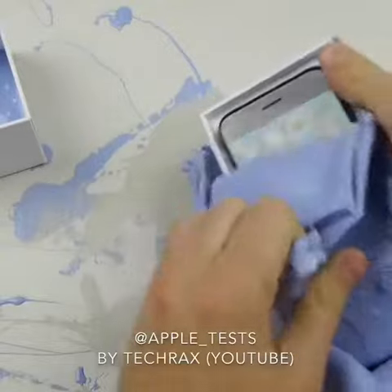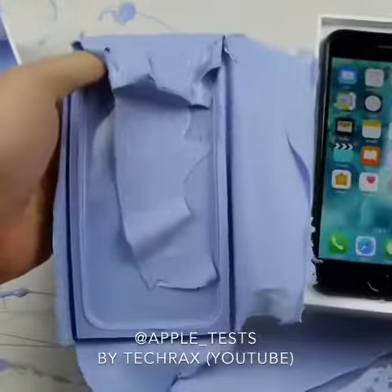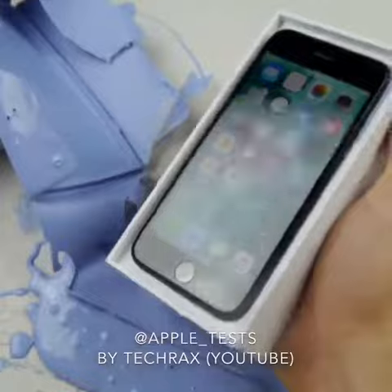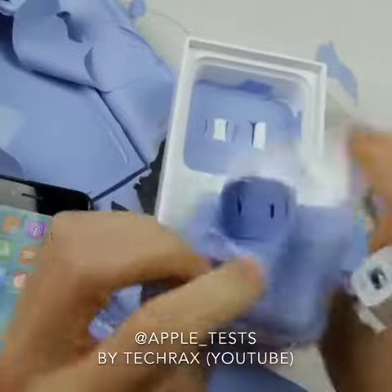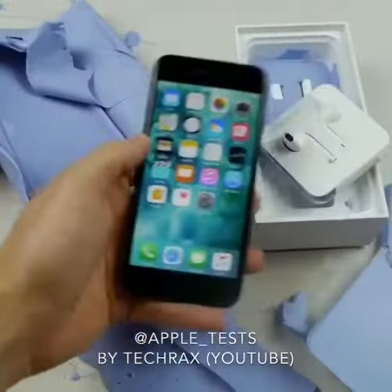If the phone survived — oh my goodness, look at that mold, that is beautiful! And the home button too. I've got to pop this phone out of here. Check it out, it's a beautiful mold guys — this phone is back to normal. Stay tuned for more videos.